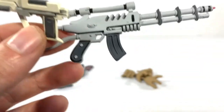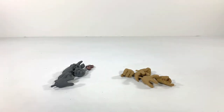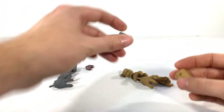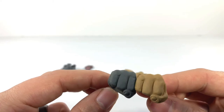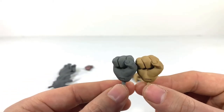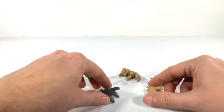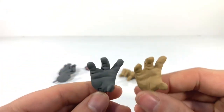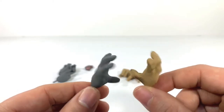The guns are fine — they use the same guns in the show all the time, so no problems there. My main problem is the hands. We do get an assortment of hands. Each character comes with a pair of fisted hands, and they are the exact same sculpts — just different paint. And each character also has these open, more grabby hands.